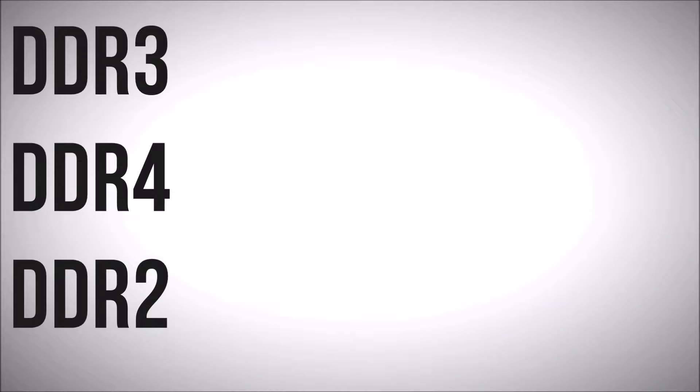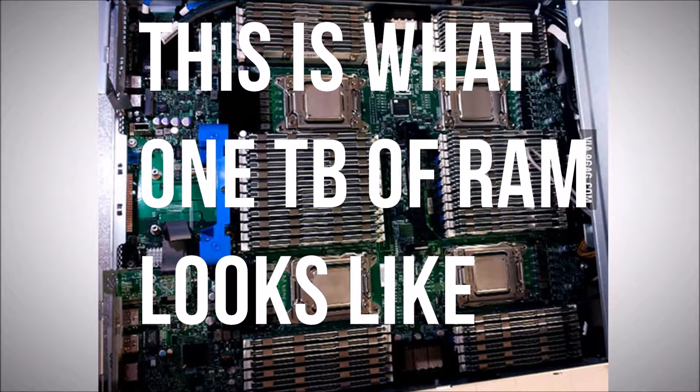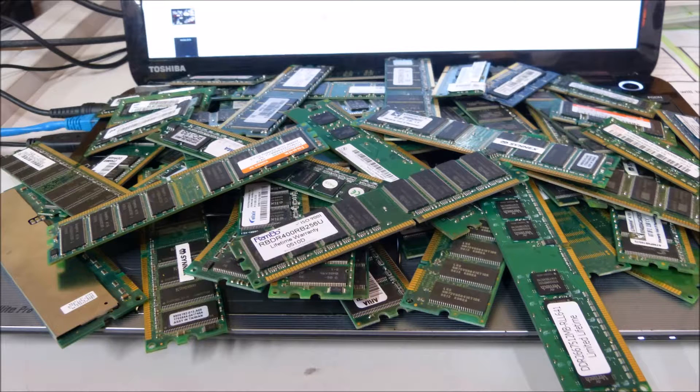If it is DDR1, you should seriously consider upgrading your hardware. Next, you need to know the maximum amount of RAM your motherboard can actually handle. This is pretty straightforward — you can't put 32 gigs of RAM into your PC if your motherboard only supports up to 16 gigs. Scroll down until you find that and write it down.